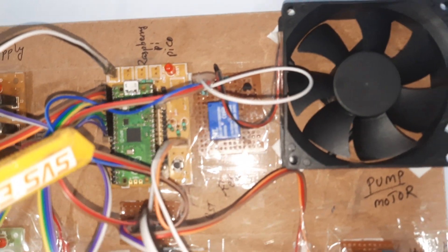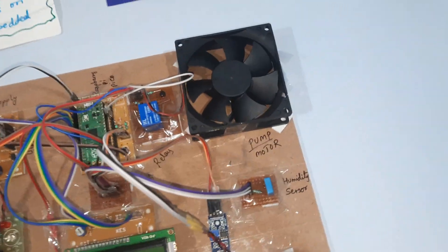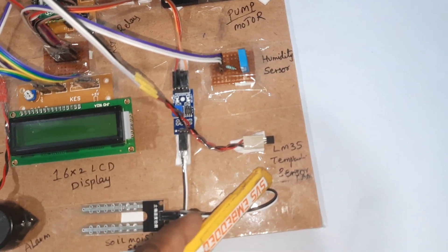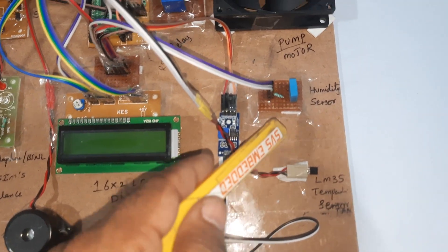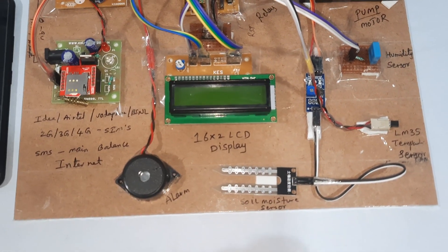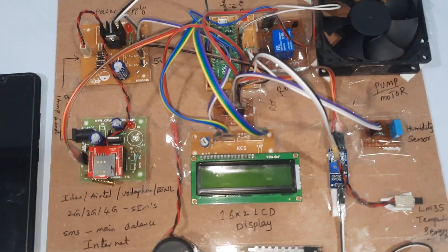Here we are using the Raspberry Pi Pico RP2040 board, relay coil, and one small fan. You can also connect a small pump. We have a 16x2 LCD display. The LM35 temperature sensor measures from -55°C to 150°C. The humidity sensor senses the humidity of the field area, and the soil moisture sensor detects whether the soil is in wet or dry condition.